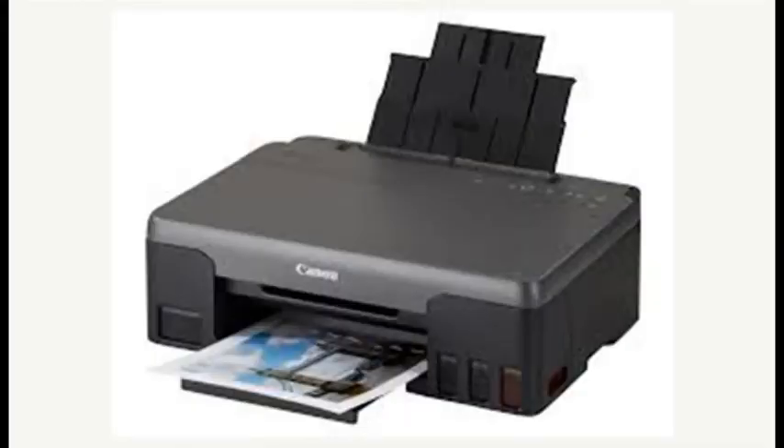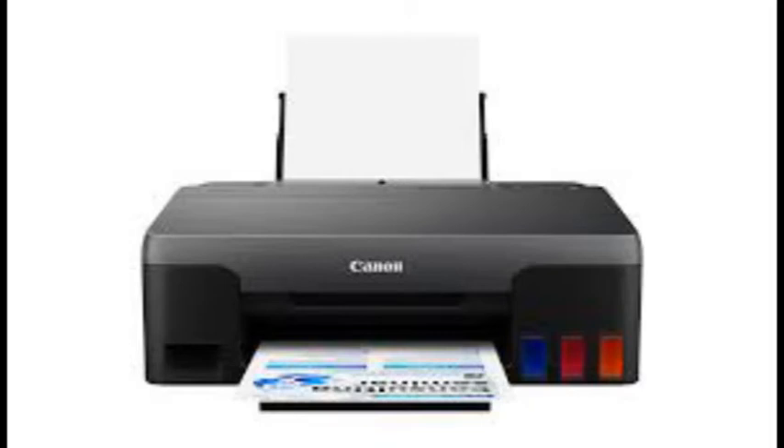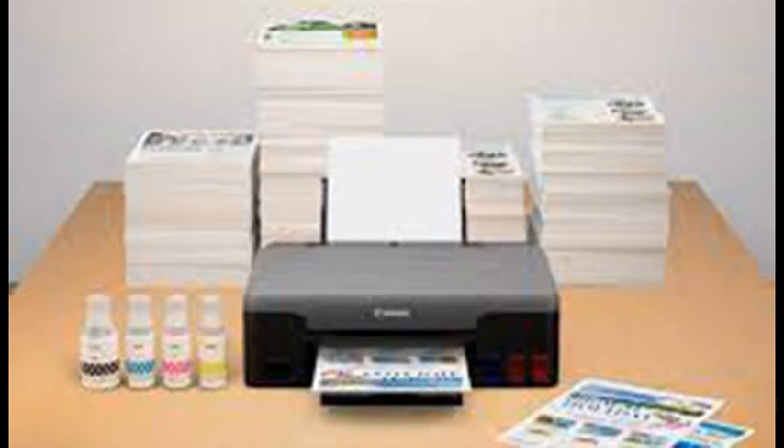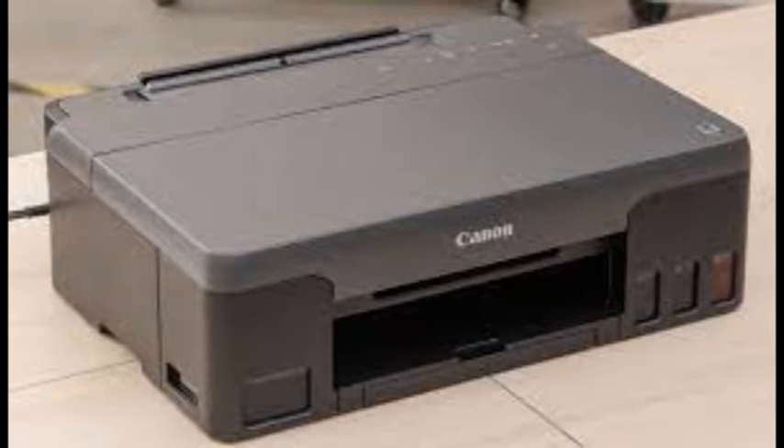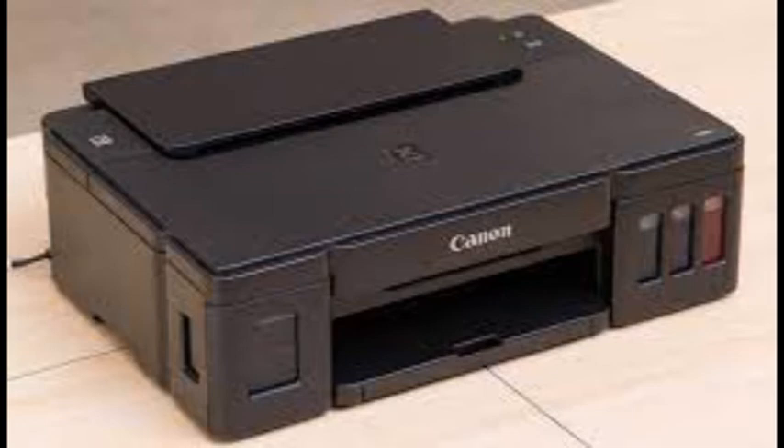The G1220 was timed printing two colorful and detailed 4-by-6-inch snapshots. The average print time was 52 seconds per photo — not quick, but respectable. There are two things you can be sure of with most Canon Pixmas: they print well, and they print slowly. The good news is that the G1220's output is worth waiting for, especially photos. Images print with better-than-acceptable detail and accurate, brilliant color.